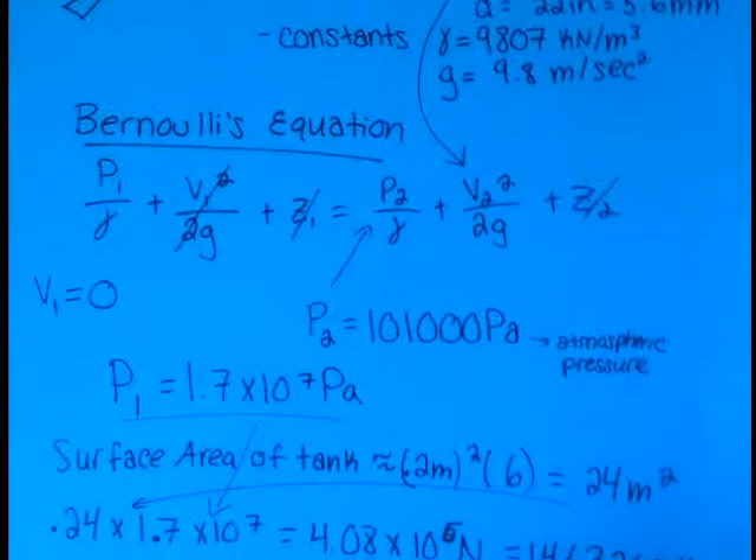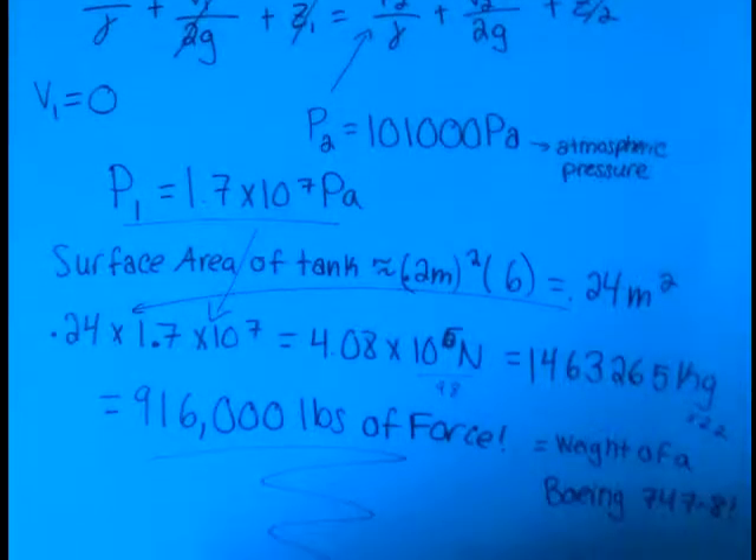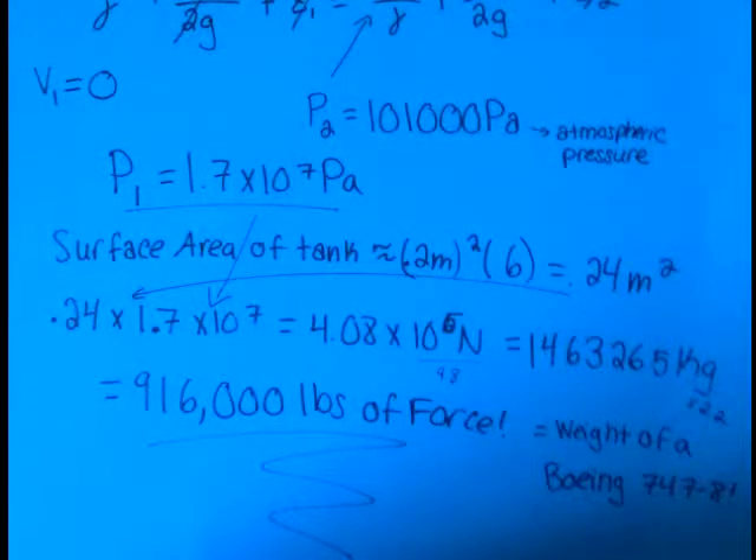For this myth, we'll be using Bernoulli's equation in order to determine the pressure needed to make a lethal water gun. Using Bernoulli's equation, we find our initial pressure to be 1.7 times 10 to the 7 pascals. Multiply this by the surface area of the tank — 0.24 meters squared — and we get the force in newtons, dividing by 9.8 gives the force in kilograms, multiplying by 2.2 gives the force in pounds. 916,000 pounds is the same as dropping a Boeing 747 on our water gun.